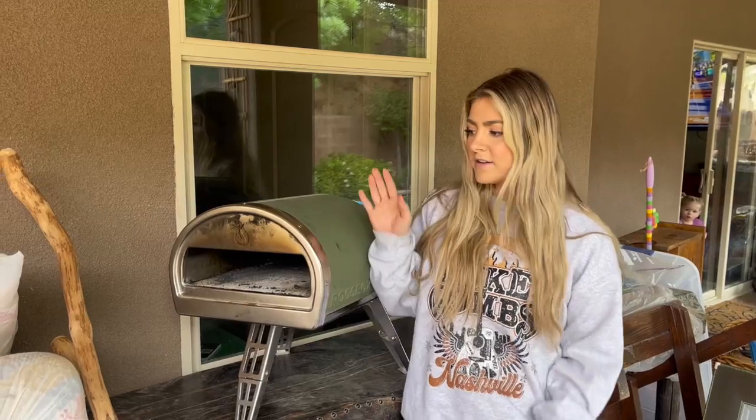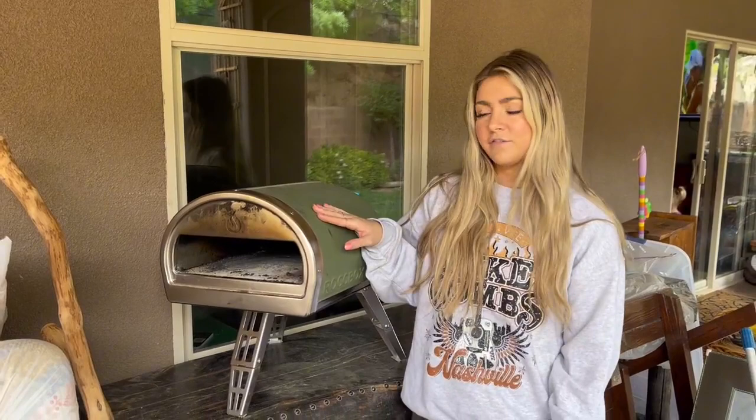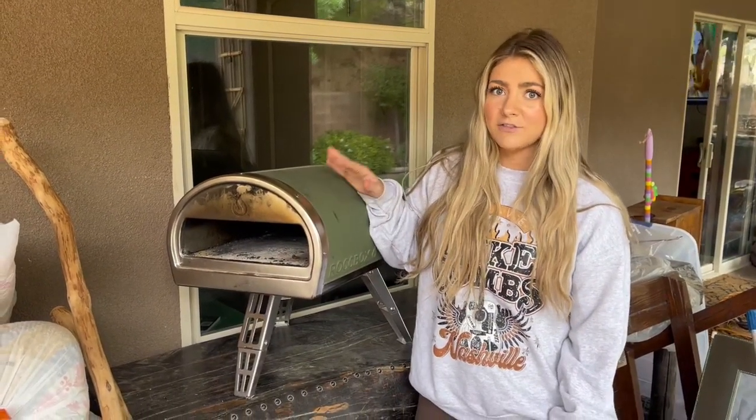Something super easy to make note of is that we've tried multiple different pizza dough recipes — you don't have to stick with just one pizza dough. It does come with a pamphlet that has a few examples, but we've tried so many off of Pinterest and different recipes, and it still makes the pizza just as nice.